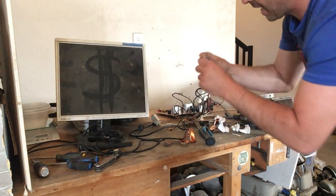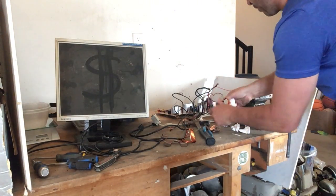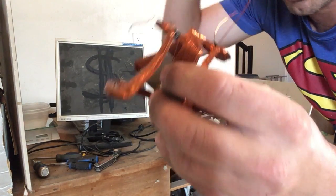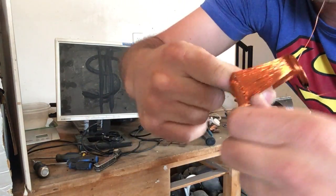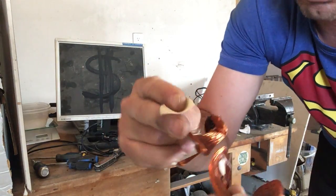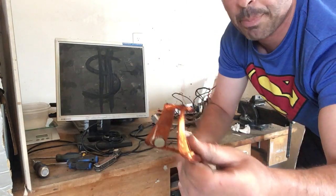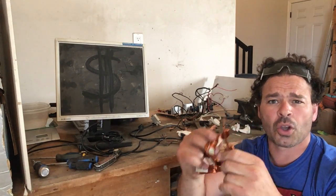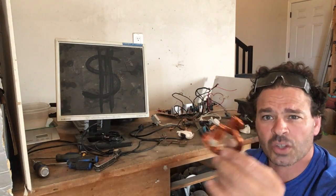Even though it doesn't weigh much, it all counts. I want to make sure I get as much of that strand off as I can to maximize my profit. Some more beautiful number two copper. The nice thing is I do not need to remove all of the coating or tape. Number two copper is any copper that is less than 16 gauge — which is the thickness of the lead of a pencil — and it's also copper that has a coating, glue, or soldering on it.